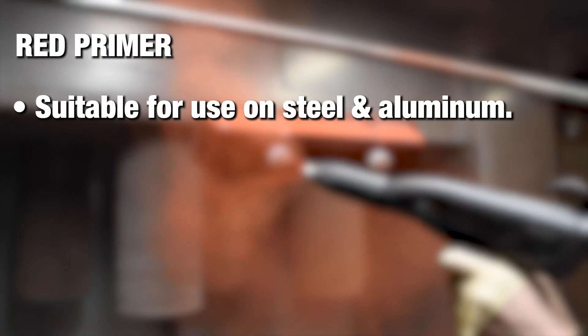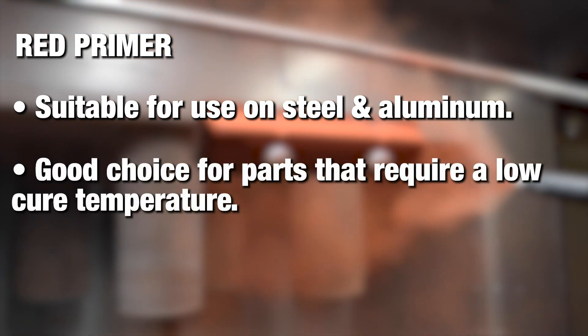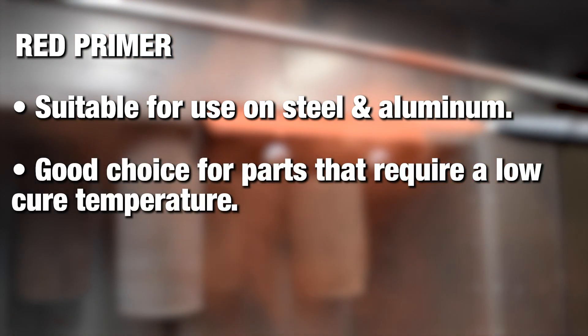The red primer is a universal primer that can be used on both steel and aluminum. This is a great choice for products that require a low cure temperature.